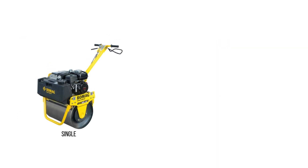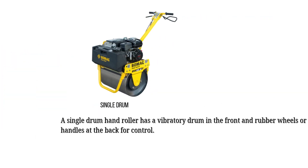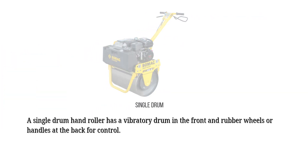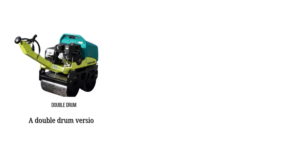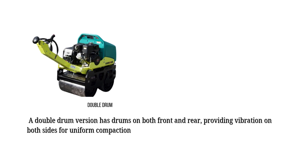They're available in both single-drum and double-drum types. A single-drum hand roller has a vibratory drum in the front and rubber wheels or handles at the back for control. A double-drum version has drums on both front and rear, providing vibration on both sides for uniform compaction.